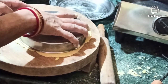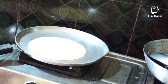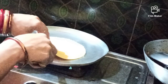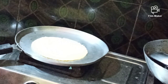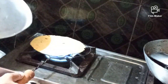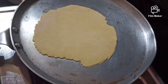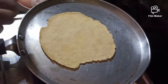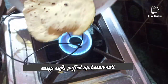Gluten-free chapatis tend to break, but these do not. If you want, you can add 1 teaspoon of oil to the dough to make these even softer. But these are really very soft and you won't feel as if you are not eating atta roti. Look, these puff up so well. I chose to keep this one as is — I did not make it circular — but it's okay.